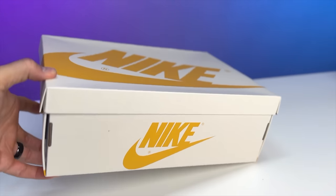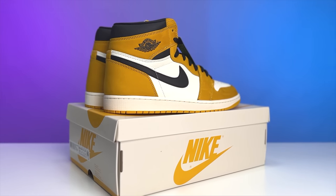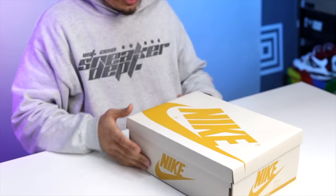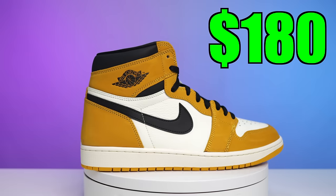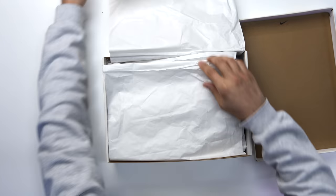Here we have it — they're making the box match the shoe, which we see pretty often these days with retros. You got your all-over sail on the lid in a matte finish, and on the front it says Air Jordan One Retro High OG Yellow Ochre Black Sail, size 13. Retail on these was $180 and they are still sitting everywhere. Flipping open the lid you have all-white paper wrapping the shoe.